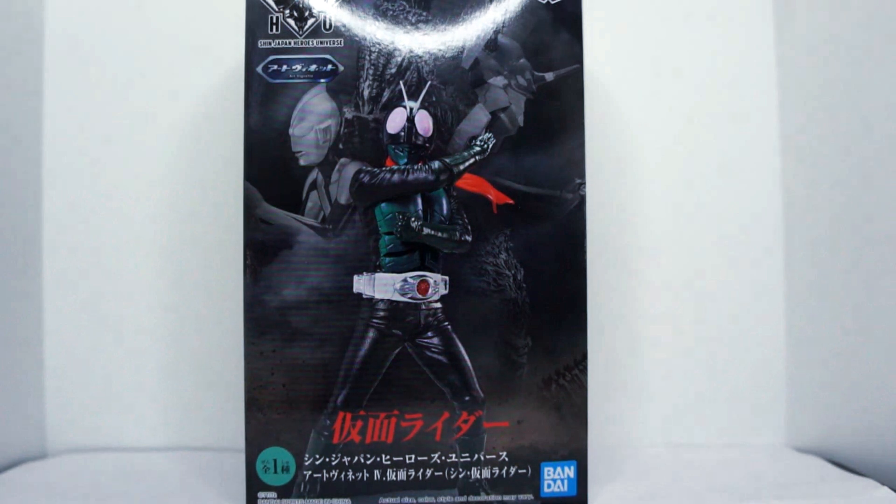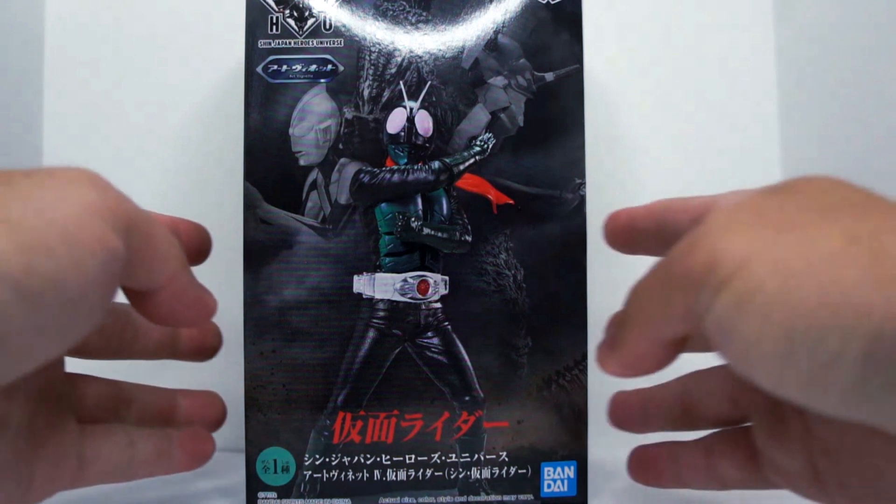Hey everyone, EnVyUsCosplay here back again with another video review for the Shin Japan Heroes Universe Art Vignette series. First we did a look at Shin Ultraman, and now we're gonna take a look at Shin Kamen Rider.